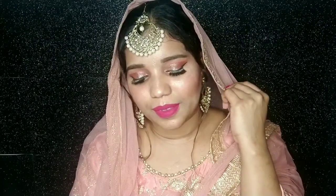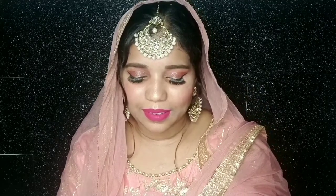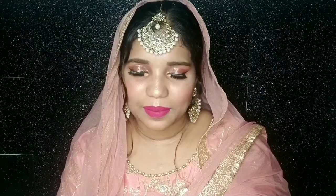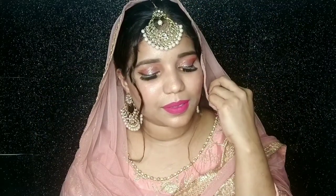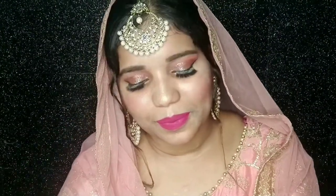Hi everyone, welcome back to my channel. So today I am going to start the hashtag E-Series, so now you will get more E-Series related videos. I have created a pink glitter eye makeup look with pink lips. I hope you will like this overall look. If you like the makeup look and my videos are good, please do subscribe to my channel, like and share this video, and comment and tell me how the video looked.